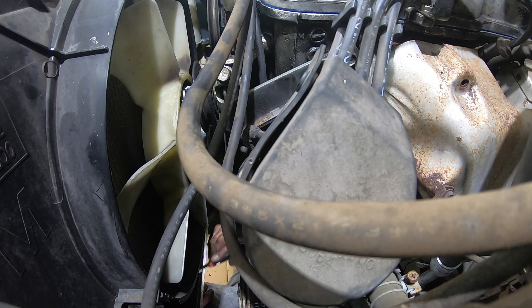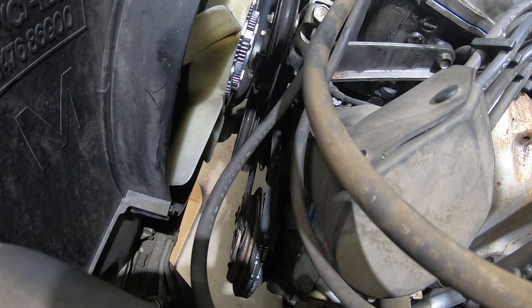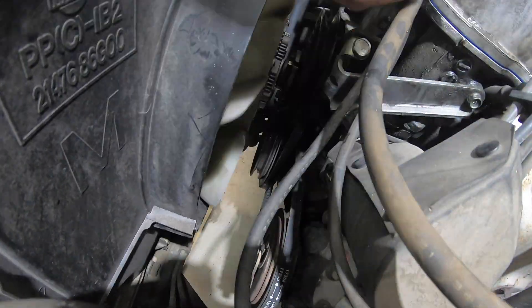I'm not sure if the squeal was coming from the clutch itself or the crankshaft or one of the other pulleys, but replacing the fan clutch did fix the problem, as you'll hear here.